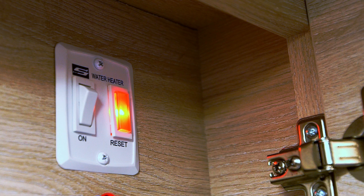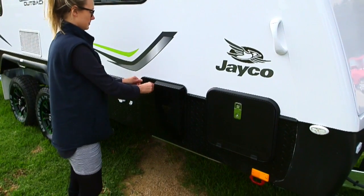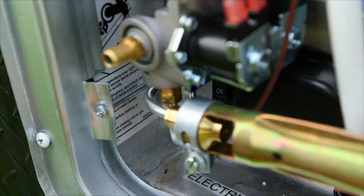Your dealer will have demonstrated this to you. Simply turn the internal gas switch off. Open the door of the hot water service unit. Remove the pin and turn the switch to the on position.